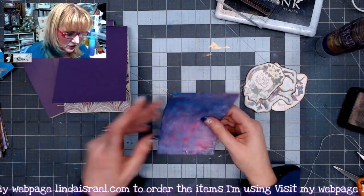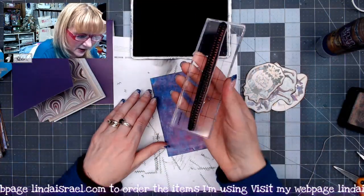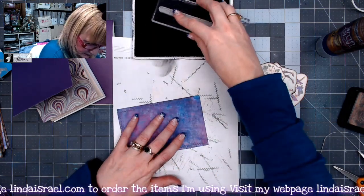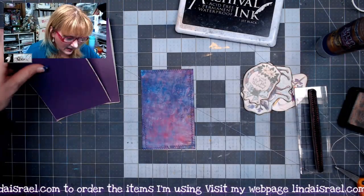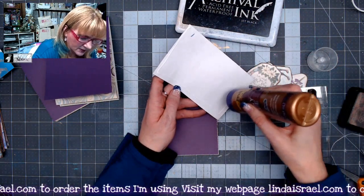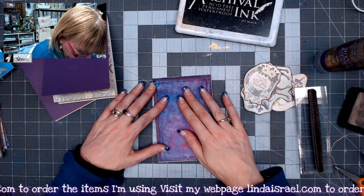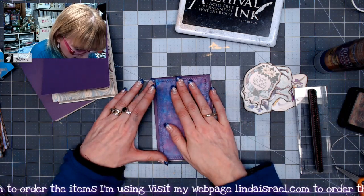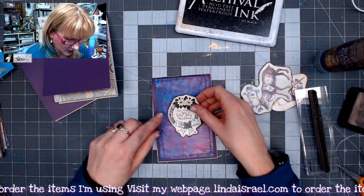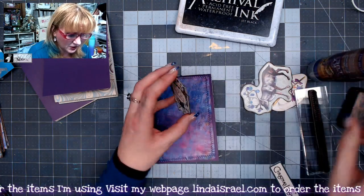I've got a gel print already trimmed down to fit the front, but I want to stamp on it first. I'm getting out some archival ink in jet black and I've got the shabby stitches stamp so it looks like it's been sewn. I'm just going to stamp all the way around, then glue it down on the front using Aleene's Tacky Glue. This would be great for using up random papers. If you only have 8.5 by 11 sheets, just make your cover a little smaller — it doesn't have to be the full 4 by 12 folded in half. I'm going to put 'We Wish You a Holly Jolly Christmas' right in the middle — something simple — because I want it to stay relatively flat, though you can collage and do all kinds of things.